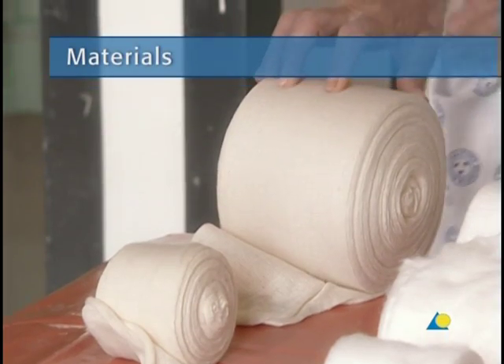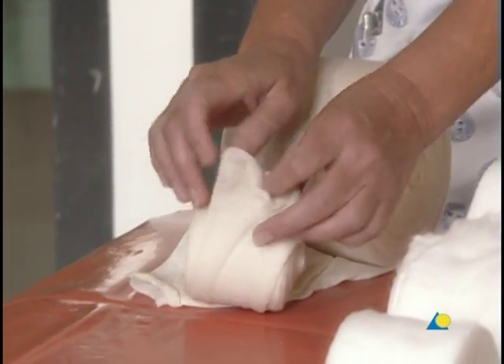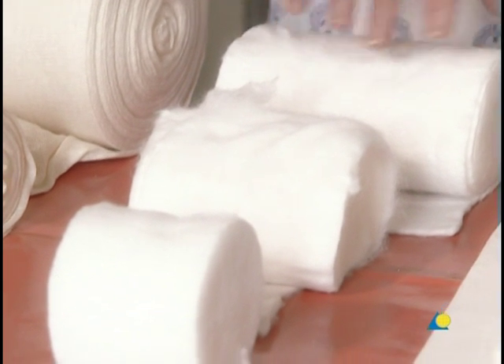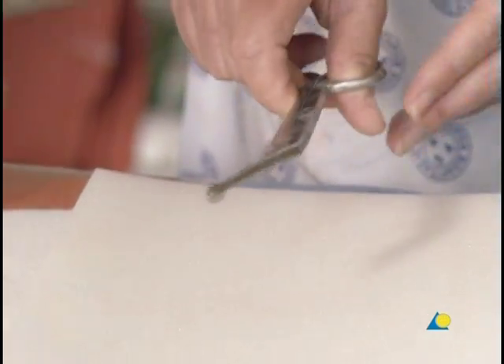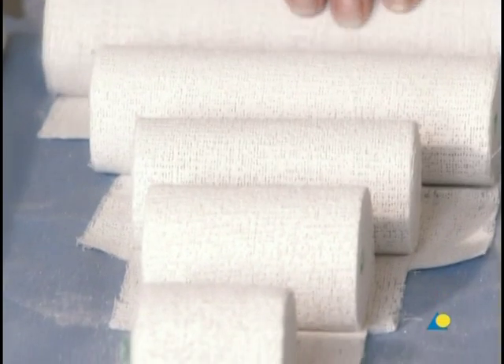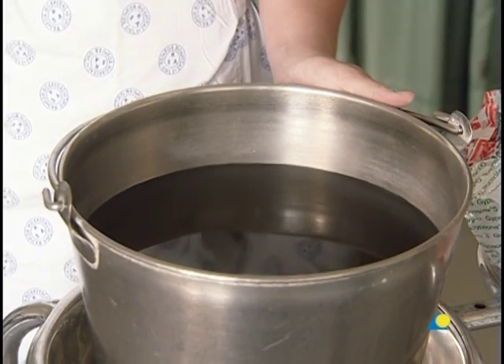To apply the thumb spica, the following materials are needed: a stockinette or tubular gauze bandage; cotton wool, which will be used as undercast padding; scissors; plaster of Paris bandage, available in rolls of varying widths; and water or another wetting agent.